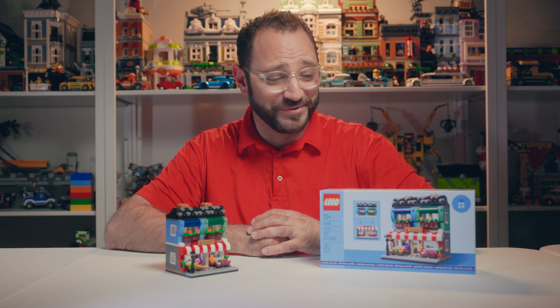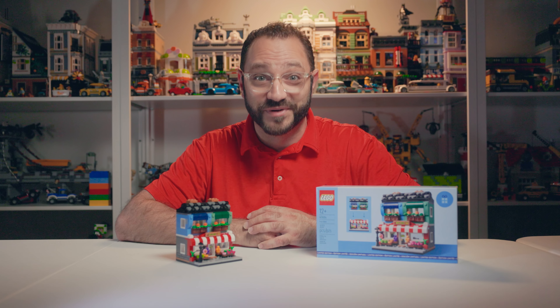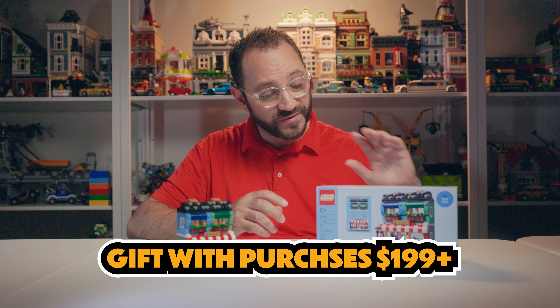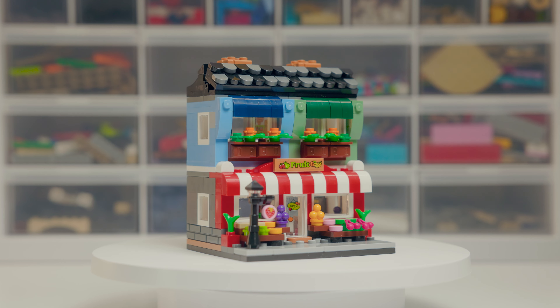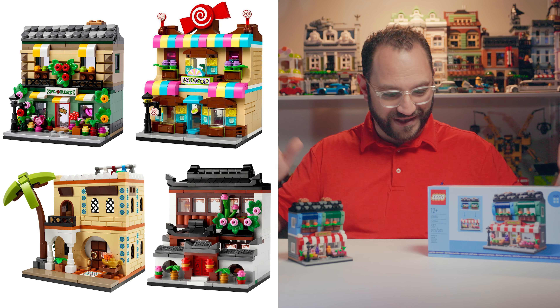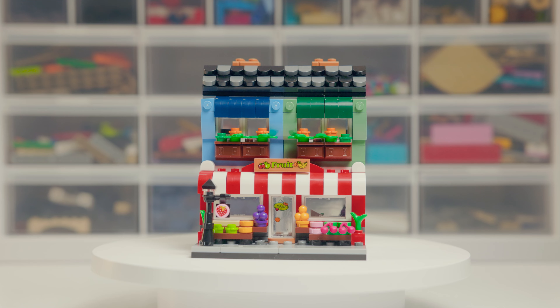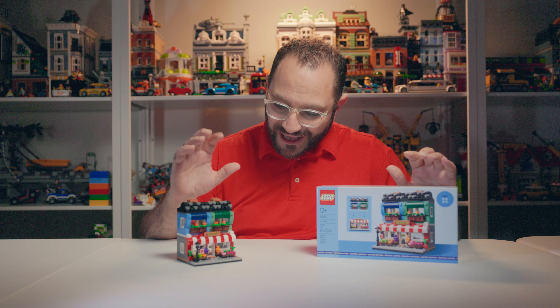Today we're going to try something a little bit different. I'm taking a gift with purchase set — a micro scale building of a fruit store — and turning it into a full-size modular building. The LEGO Fruit Store Limited Edition gift with purchase, set 40684, with 337 pieces, released in April 2024. It was a gift with purchase for orders over $200. I love this set. It's so cute. I love the micro scale sets — the micro scale modular buildings that came out 10 years ago; that was the set that got me back into LEGO. There was a flower shop before it, then the Houses of the World last year, and a few more coming out this year. They look great on shelves, don't take up as much space, and are so cute.